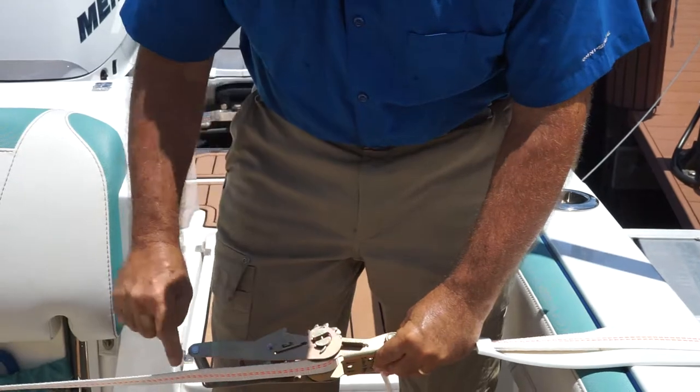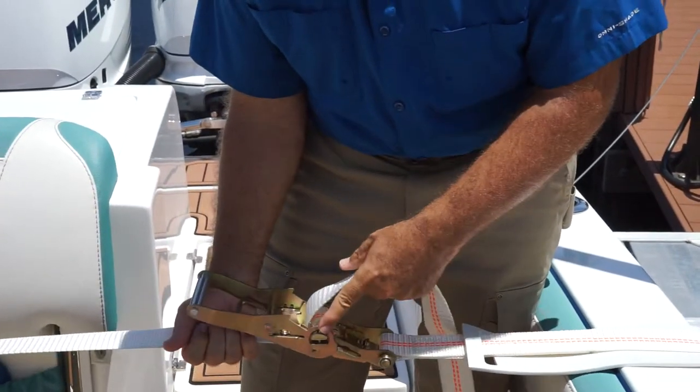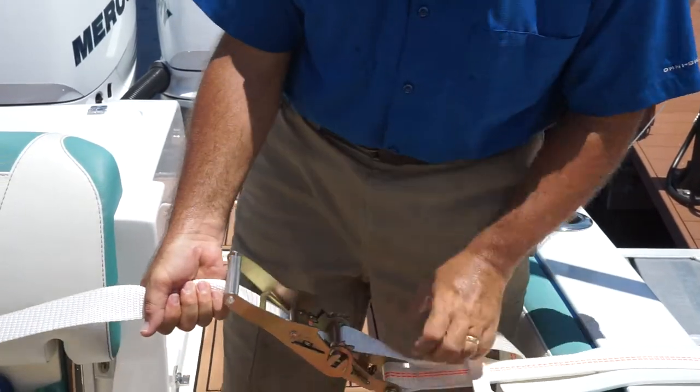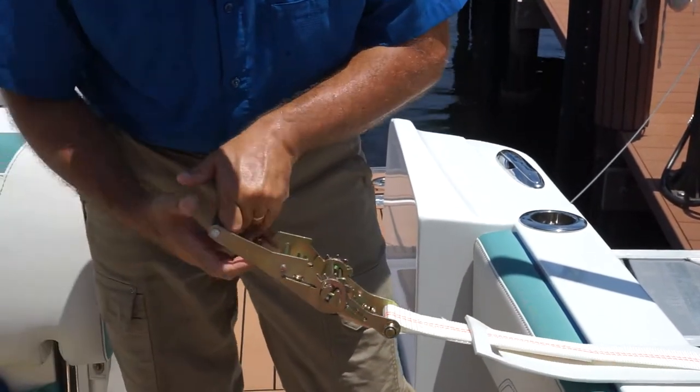You see how this is nice and straight now? Hold both ends — you can watch this piece — the whole thing will spin off. Pre-spin the center of the ratchet, and then you can remove the ratchet.